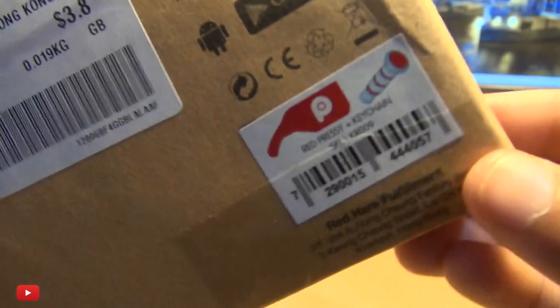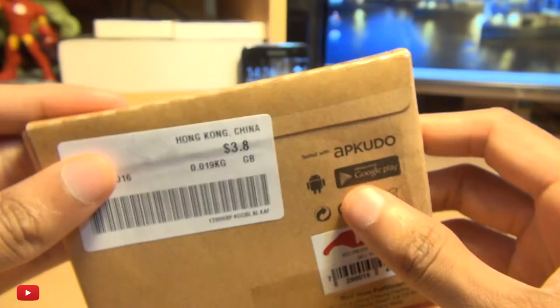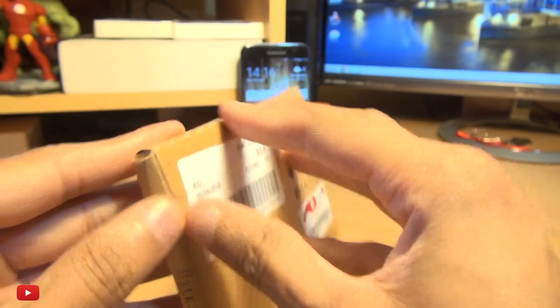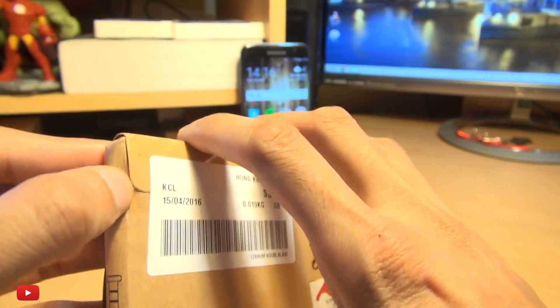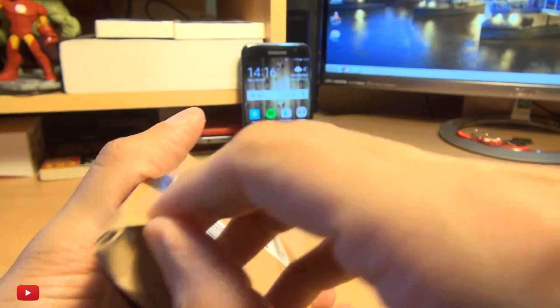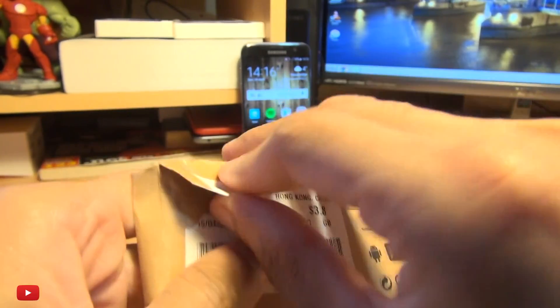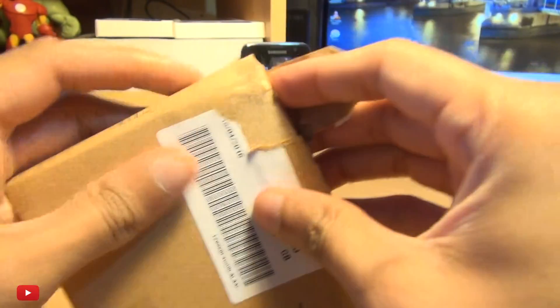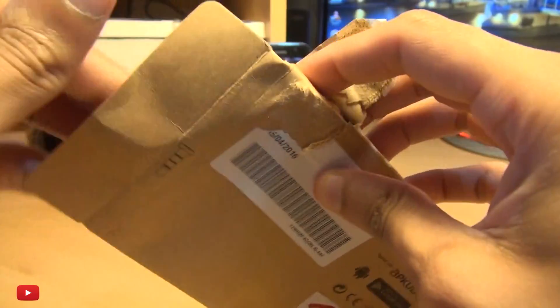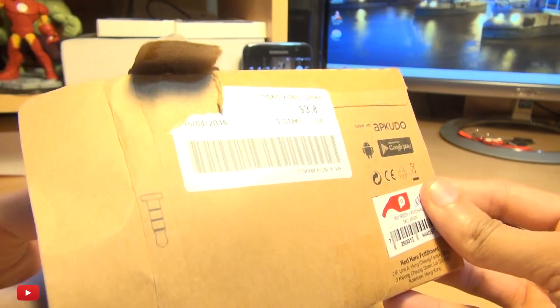Hello, hi guys, it's Enam here with Pressy, the almighty Android button. I saw this initially on Unbox Therapy's channel and it certainly looked very handy. Certainly for me as I tend to use gloves while I'm working and to operate certain phone functions, I can't sometimes operate them when I'm wearing gloves.